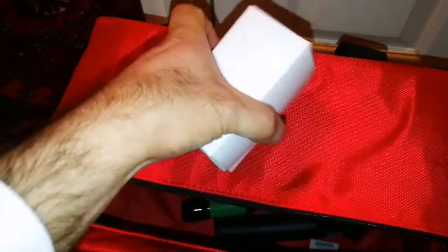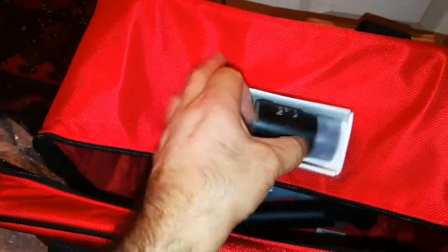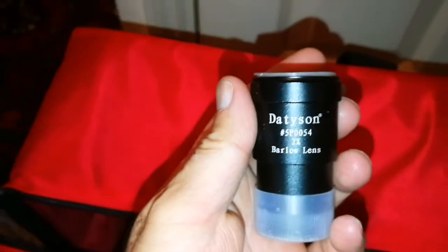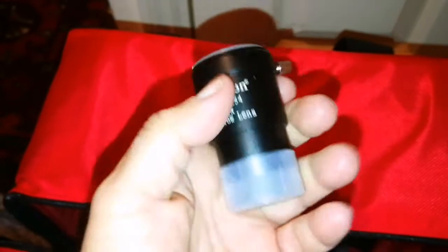So far so good. What else is inside? It's an eyepiece — a Dayton Barlow lens, a 2x Barlow lens. So we have a Barlow lens here.